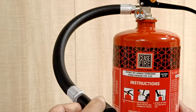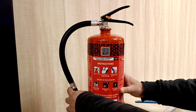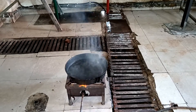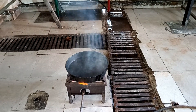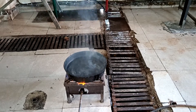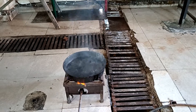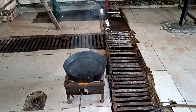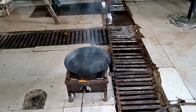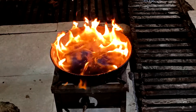We will look at the application of this cylinder on a class F fire today. For the demonstration, we have put cooking oil on a high flame. The cooking oil will start burning at a minimum temperature of 330 degrees centigrade. As the fire lights up, we will then use the wet chemical extinguisher to put it out.